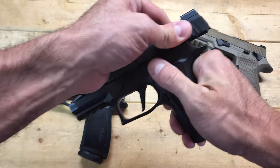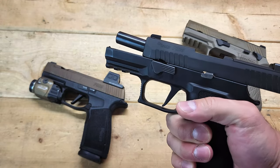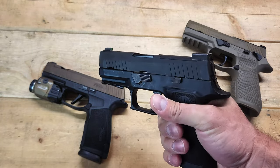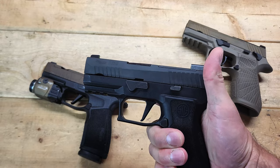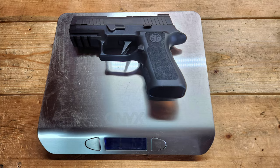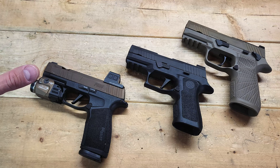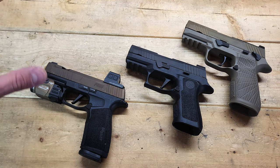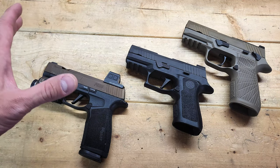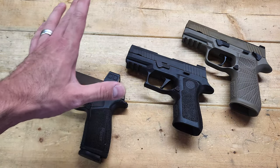The barrel on this is 3.6 inches, so you save 0.3 inches off the slide length and barrel compared to the X Carry. It has a 7-inch overall length and a 5.3-inch height. In this configuration with no magazine inserted, it weighs 22.3 ounces — a solid two ounces lighter than the M18. So you do save some weight, a little bit of size in barrel length, slide length, overall length, and height. It is smaller and probably a little bit easier to conceal, but not by a whole lot. It's definitely the exact medium of these two firearms when it comes to all those specifications.